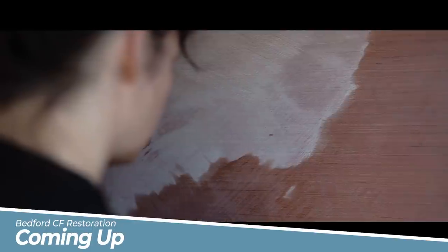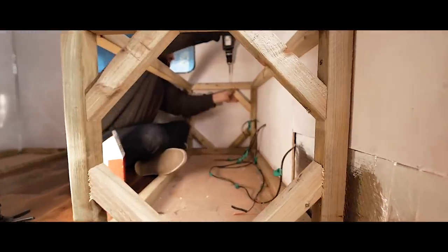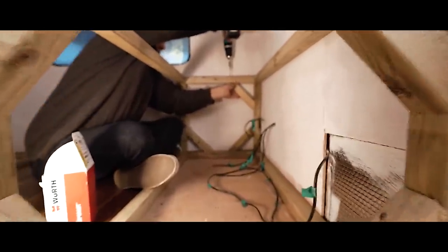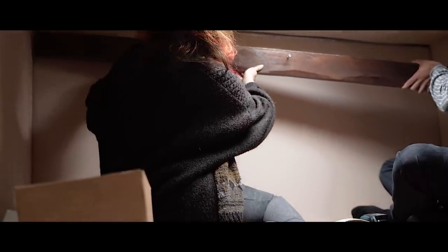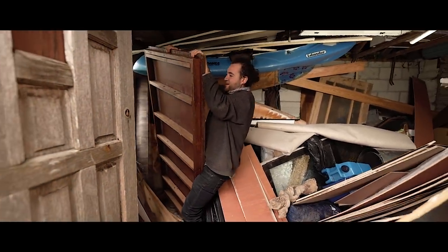Coming up, we paint the walls, lay some oak flooring, build a seating and sleeping area, and install some beautiful wooden beams. But will it all go to plan? Possibly go wrong here.